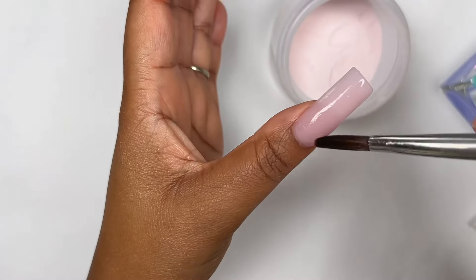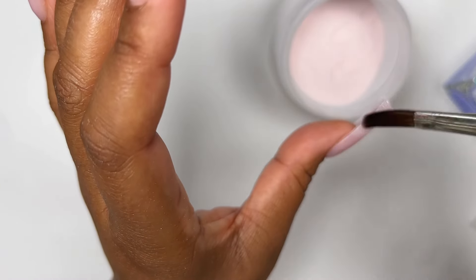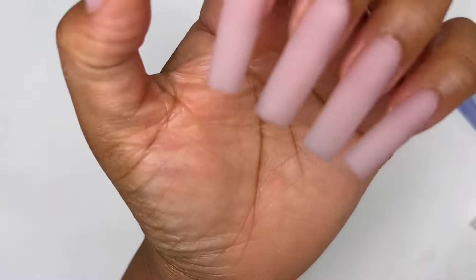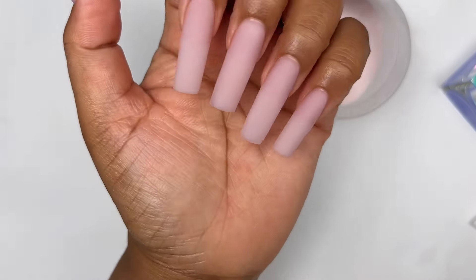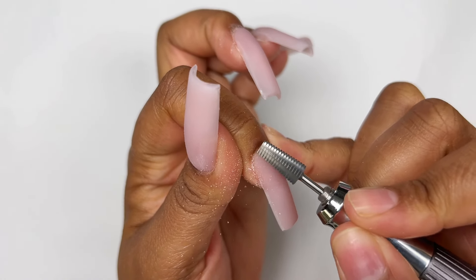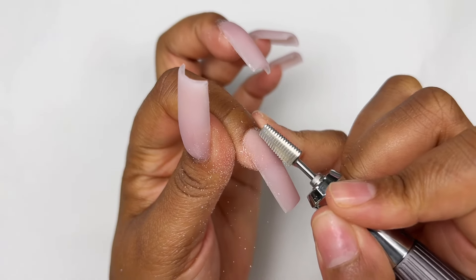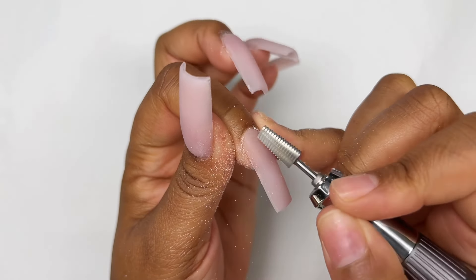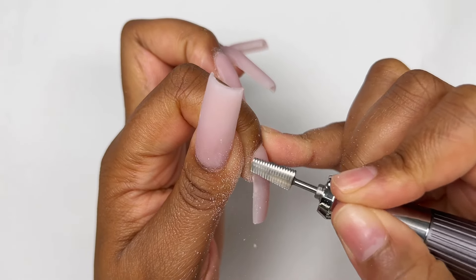I'm finishing up with the thumb — what I like to do is saturate the brush with monomer and just glide it over the nail to give it a nice smooth finish. We're done with the application. I'm now filing the nails, starting at the cuticle area, sealing it and making sure it looks as natural as possible. You don't want it to look bulky — it kind of gives it away.